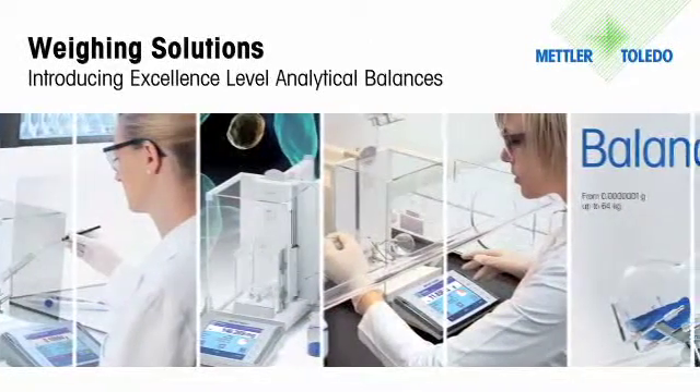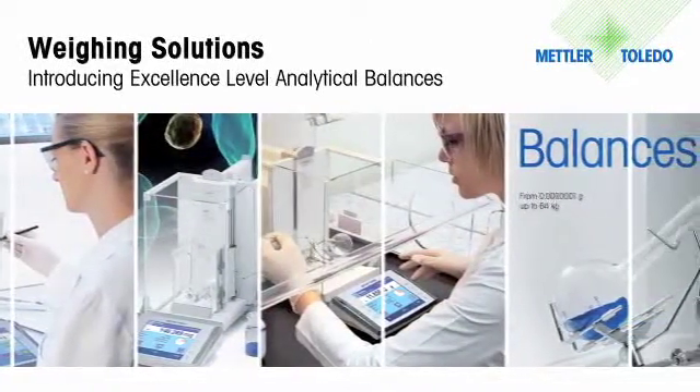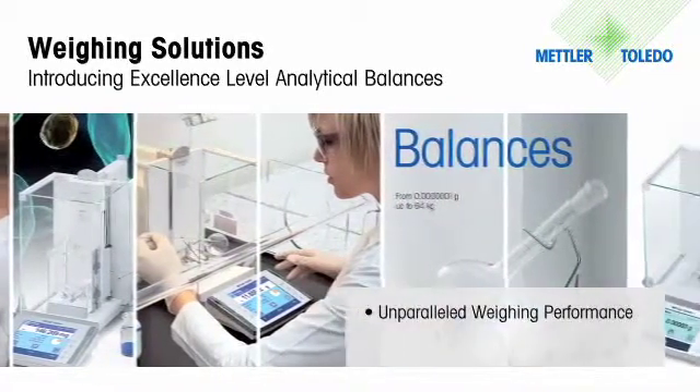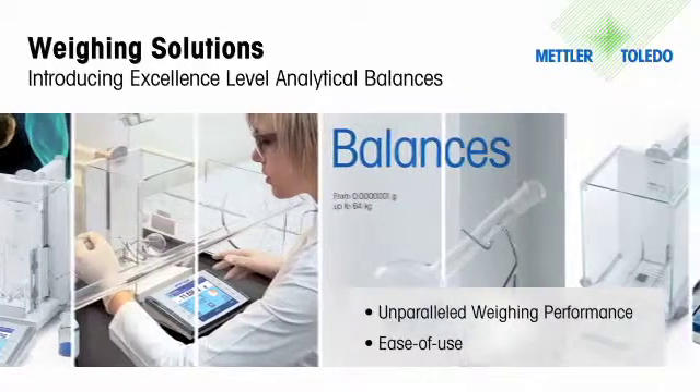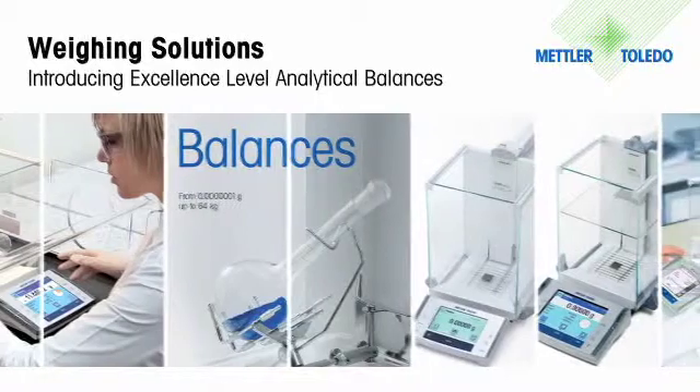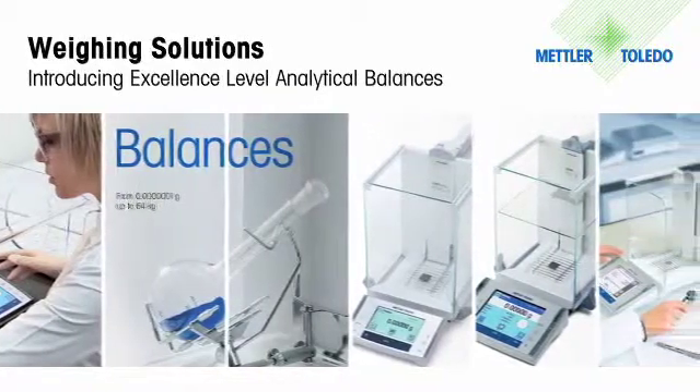Mettler Toledo Excellence Level Analytical Balances provide the perfect combination of leading-edge weighing technologies and incredible ergonomic design. With unparalleled weighing performance, ease of use with touchscreen technology, and the utmost in data security, Excellence Balances can increase productivity and quality in the laboratory.